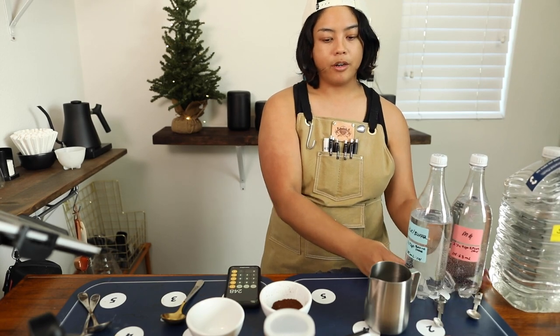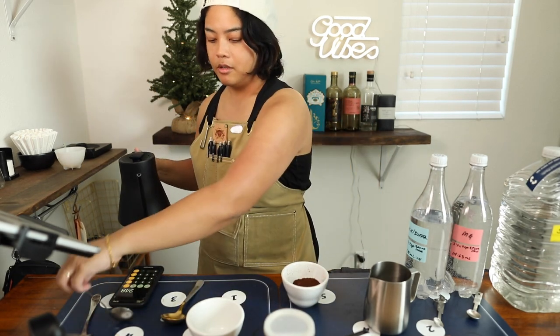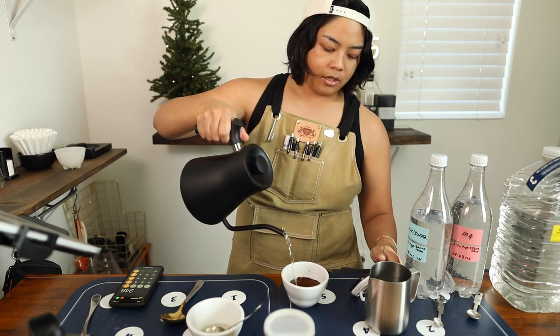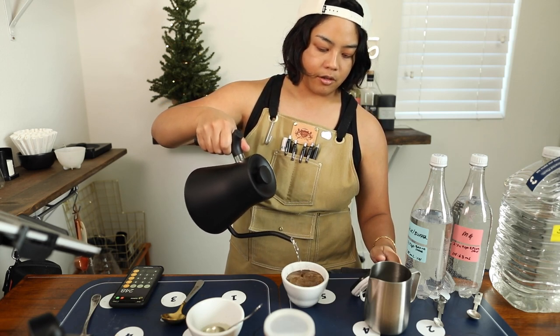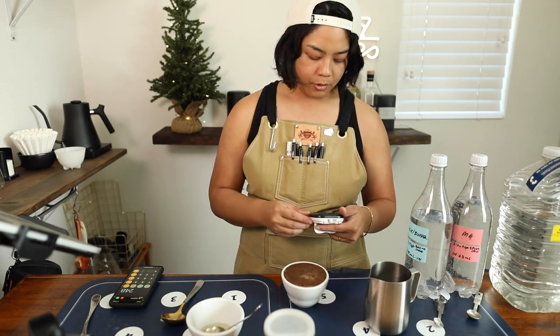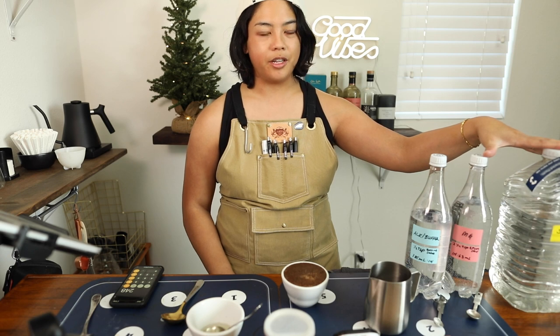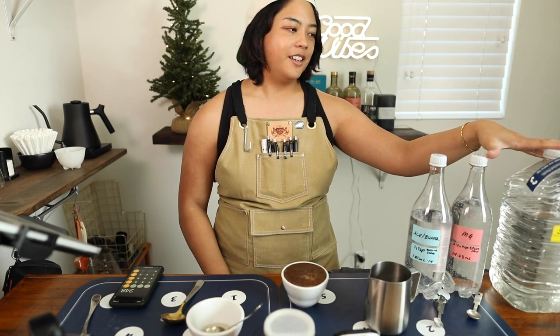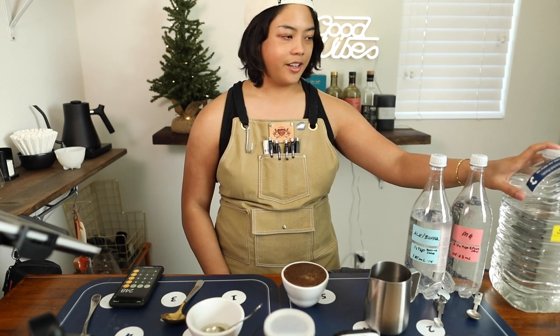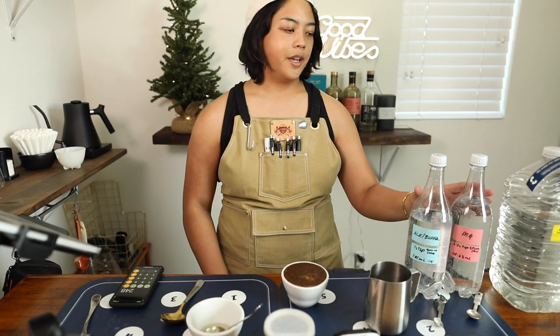We're finally going to start cupping with this type of water and see if I can even taste the difference. I have some warmed up here. I typically wouldn't use this kind of kettle for cupping because the flow rate is so controlled — I'd want a more aggressive nozzle, especially with a lot of cups. I asked a friend who gets very nerdy about it, but I don't know if that's my speed. I do want to use the right water, so definitely this is SCA-approved and we're in spec, but I don't want to go too crazy until I know if I can taste the difference.